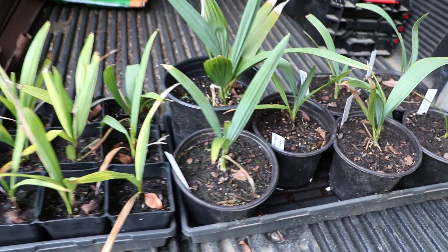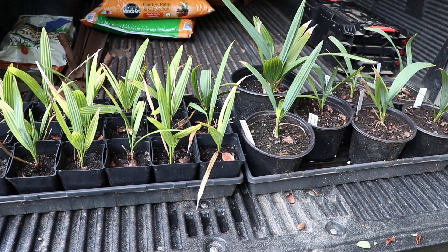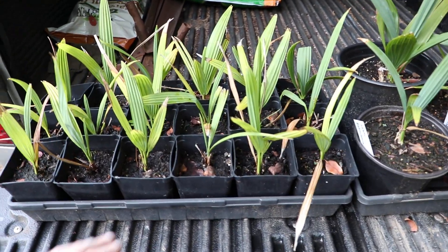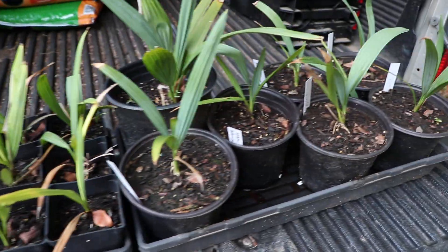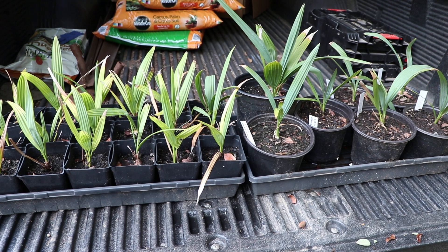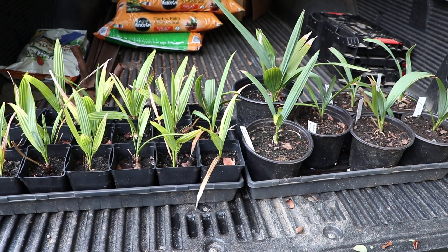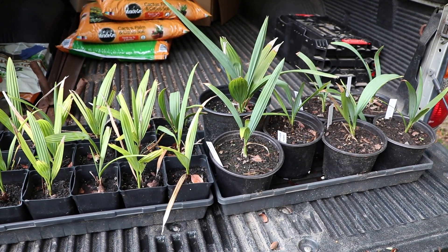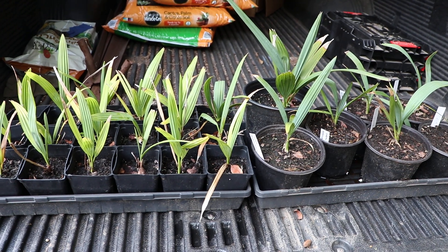That's the update on the Sabal bermudana. I will be doing a full update once I get everything transplanted — I've got about four or five more trays of square pots I have to upsize into half gallon pots. Once I do that, I'll do a full update on the whole collection again — an end-of-summer update for you guys so you can see everything. If you have any questions or comments, please leave them below. As always, thank you all for watching and I'll see you on the next one.